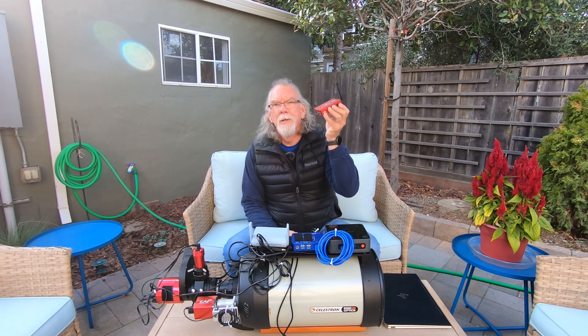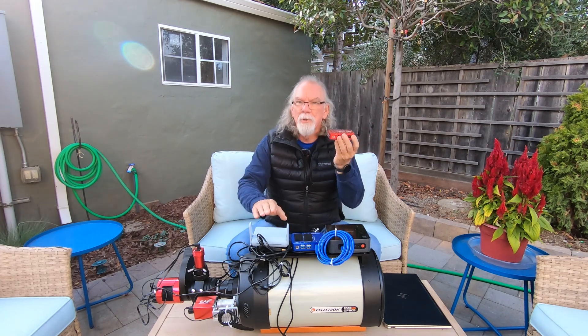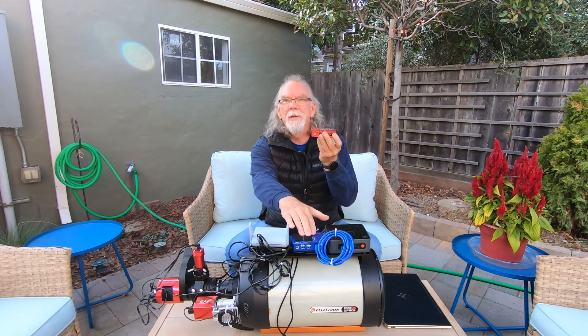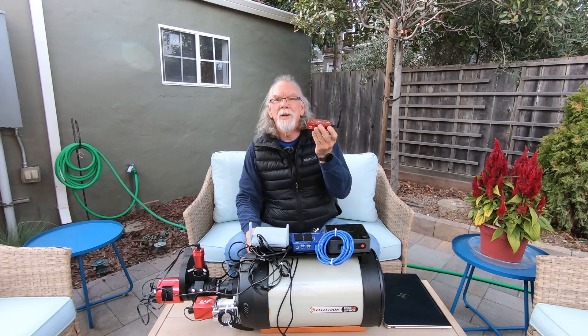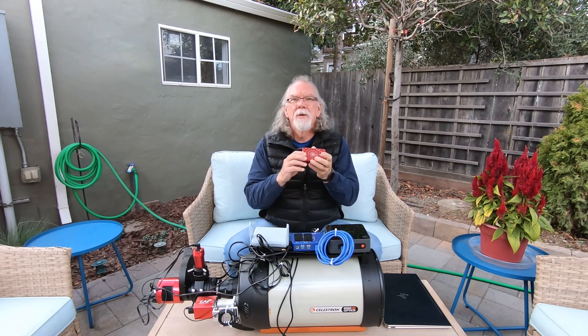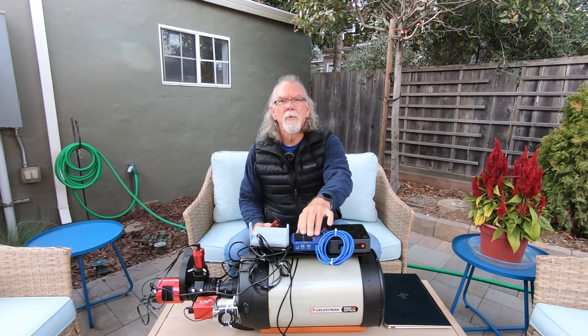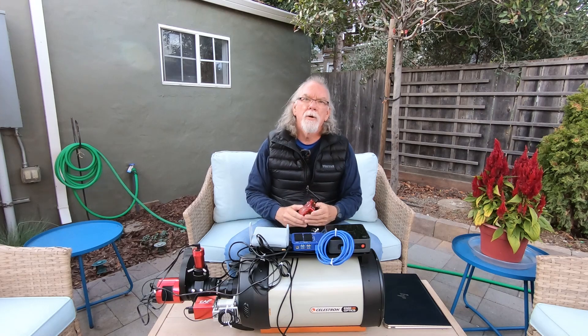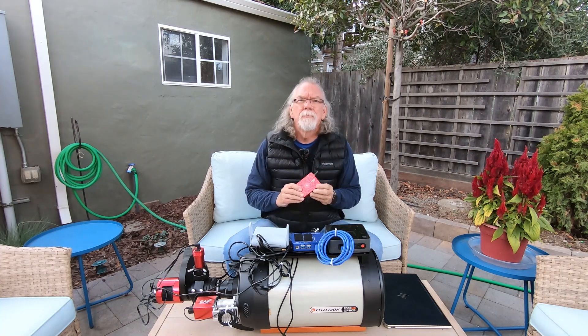Along comes the ASI Air Plus for $299 — living in California with tax it's about $332 — and it replaces my wireless router, my Pegasus Astro Pocket Power Box Advance ($329), and my Beelink U59 ($270). So what I'm trying to share are the economics of the ASI Air Plus relative to going the route I went: a mini computer, power distribution and USB hub, and a separate wireless router. That's a savings of about $380.